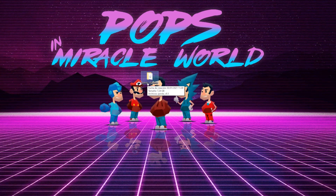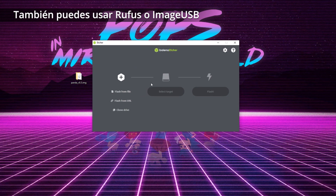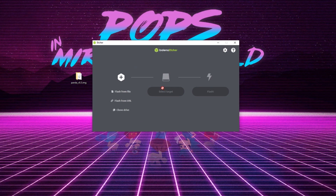Con la micro SD metida en el ordenador, vamos a grabar la imagen. Abrimos Balena Etcher, un programa gratuito que podéis bajar de internet, que sirve para flashear tarjetas micro SD con archivos de imagen. Si tenéis algo que estiméis mucho dentro de la tarjeta, haced una copia de seguridad porque esto borra el contenido de la tarjeta micro SD interna.